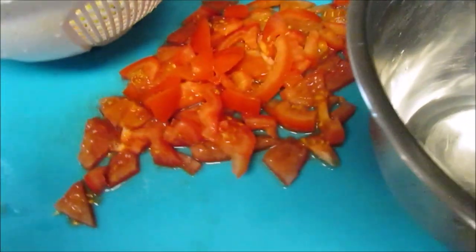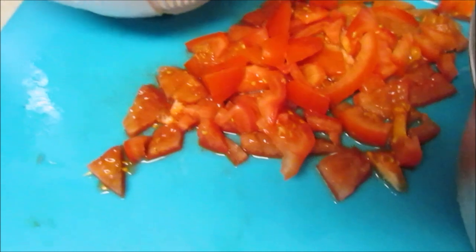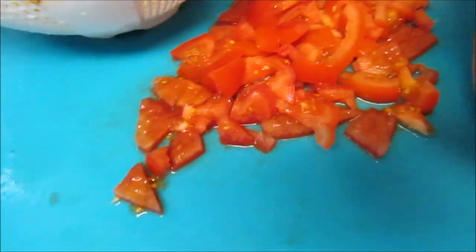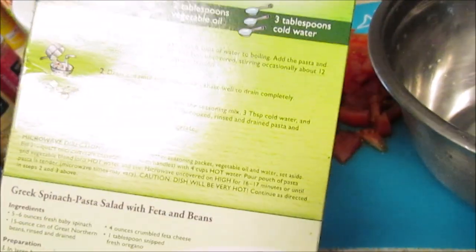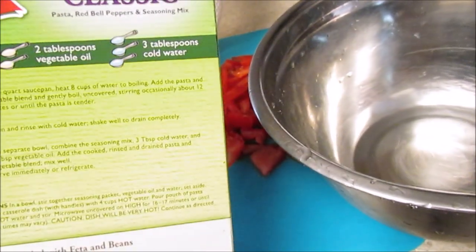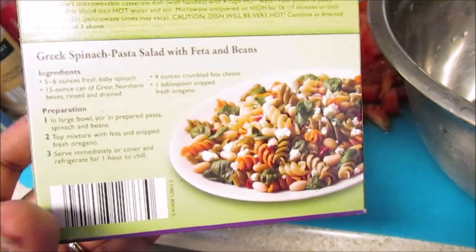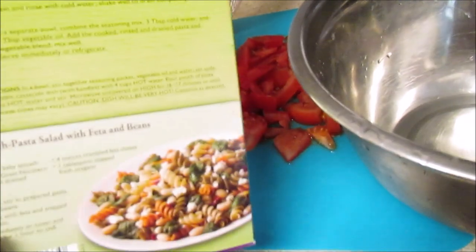Here is the pasta salad — I'm going to put it in this stainless steel bowl and add some tomato. I think I'm also going to add some bacon. It comes with a seasoning packet, and I may add some Caesar dressing if I have any. My mom adds cucumbers to hers, but my kids don't care for cucumbers, so I'm skipping that. For the pasta salad, you just need two tablespoons of vegetable oil and three tablespoons of cold water. The box — I think it's Suddenly Salad by Kraft — also has a little recipe for Greek spinach pasta salad with feta and beans.